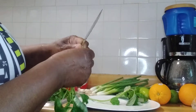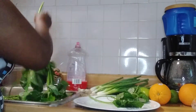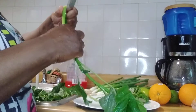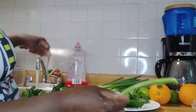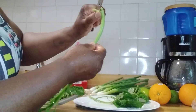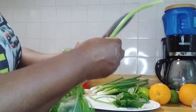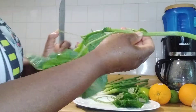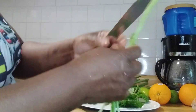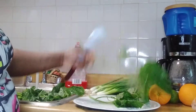I'm just showing you how I strip it, guys. When I finish stripping it, I'm going to wash it in salt water. I'm letting the pipe run on it to wash off any sand or dirt that's on it first, and then I'm going to wash it in the salt water after I finish stripping it.